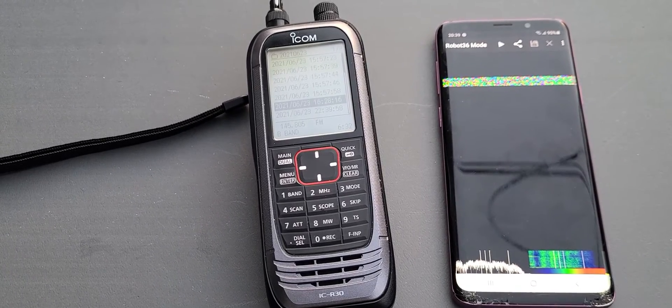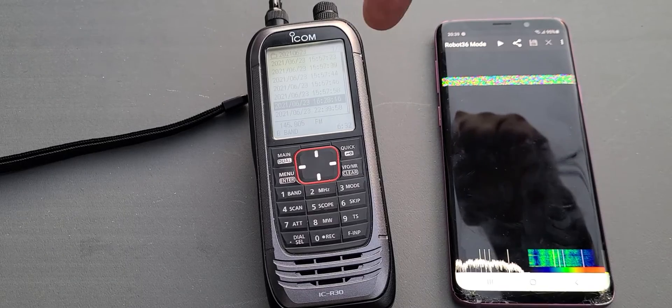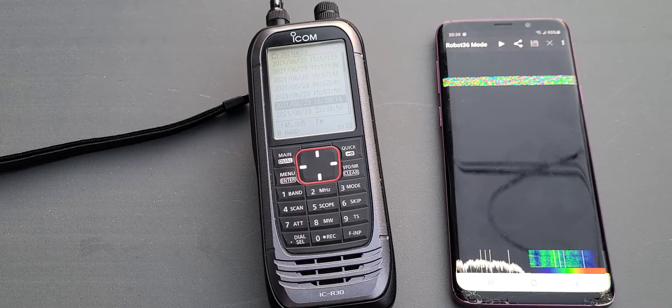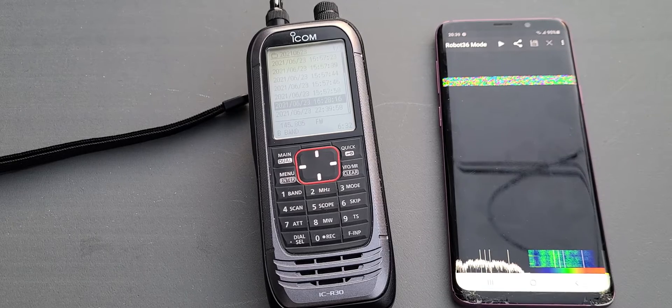Hey, welcome to the VHF or HF channel. So I recorded the audio of the slow scan TV picture being received that I posted when I was showing how to receive manually. And I said there was a way to often do it without cables and the easiest way possible.